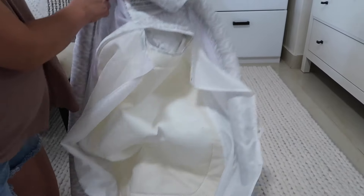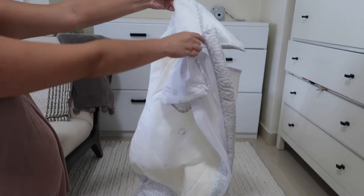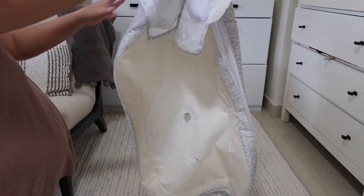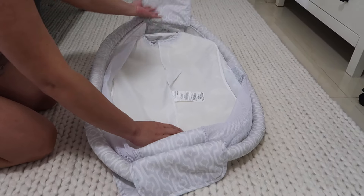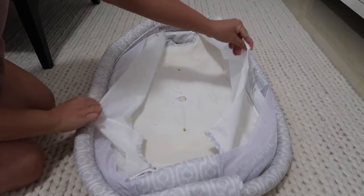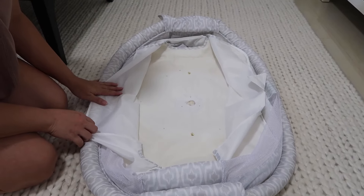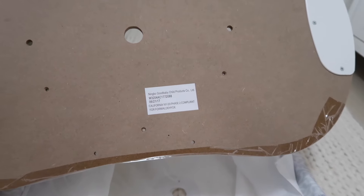Now it's all ready to be hand-washed. Please check the description if you want to know what I used to sanitize and hand wash the fabric without damaging it. Once the fabric was air dried it was time to put all the pieces back together — it's basically rewinding everything I did to disassemble the fabric.